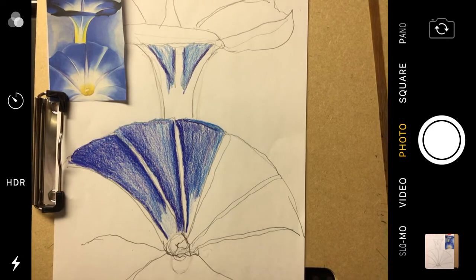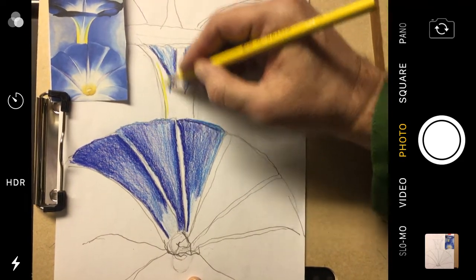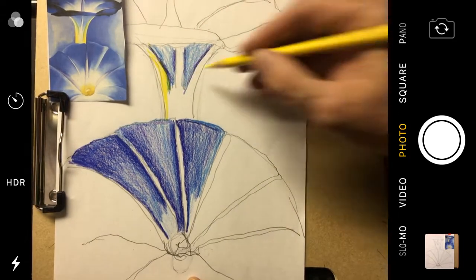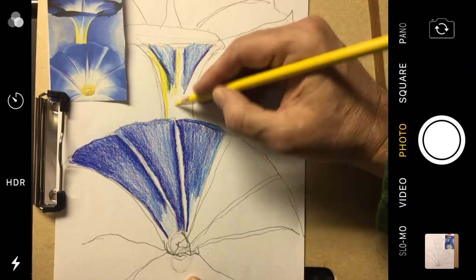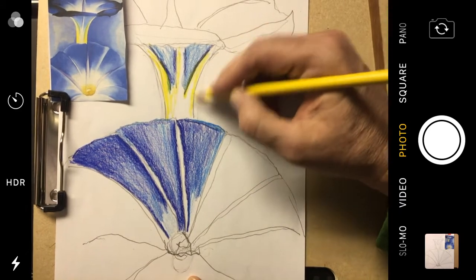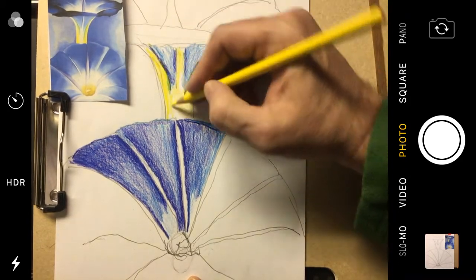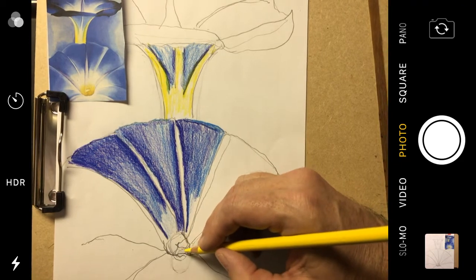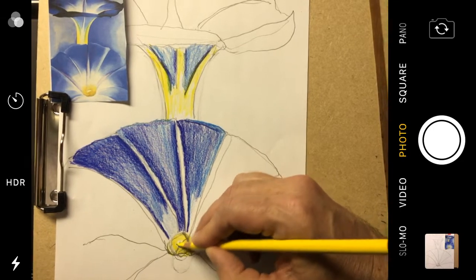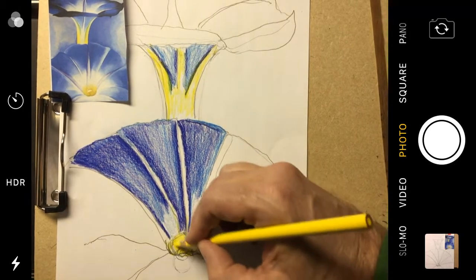Now I feel like adding some yellow, and that's going to be in a couple of places — along here. There's the green — pretty cool, huh? There's the green. I'm shading some yellow in. I'm going to add some yellow down here in the center of the blossom, and maybe blend a little bit up, but not much.